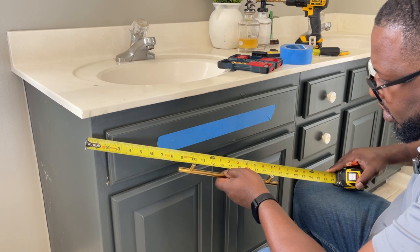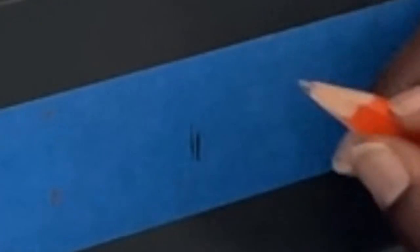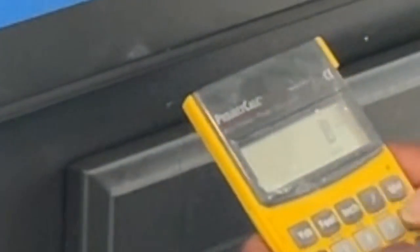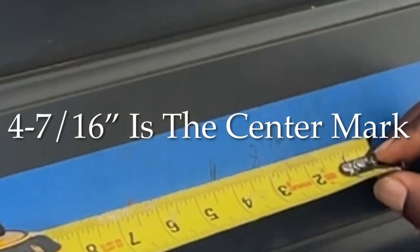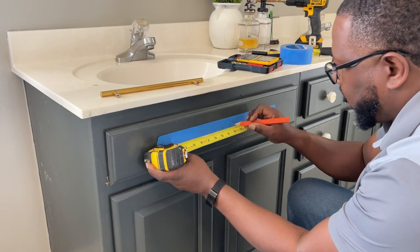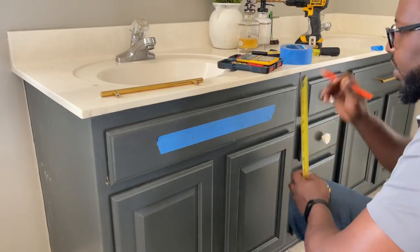The hole-to-hole spacing on the pull is 8 and 13/16 inches. Half of that — again using the calculator — is 4 and 7/16. So from the center mark, go 4 and 7/16 to each side and mark both hole positions. That gives you your left and right drill points.